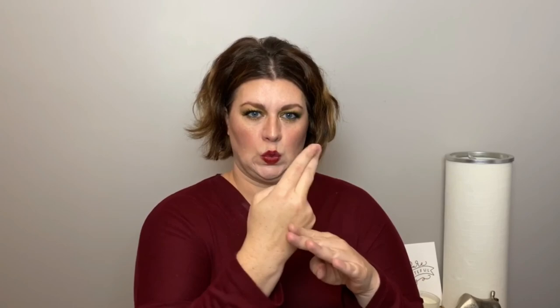For eyeshadow primer — I bought this at the beginning of August and used it the whole month — this stuff is magical. I put it on, put the shadow on, and the shadow is not moving. The oils aren't breaking it down. I have three different colors: Ignite, Persuade, and Bubbly. I would very highly recommend these — they work wonders.